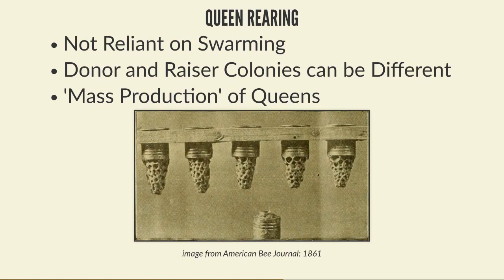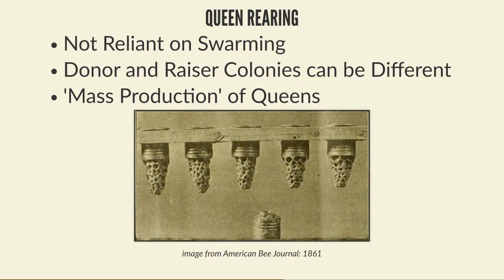The donor and raiser colonies can be different, which is very important. You may have a strong colony with traits you don't like, and another colony that builds up slowly but has great traits you want to breed from - but they never swarm. Being able to mix and match donor and raiser colonies is really important. On a larger scale, queen rearing also allows mass production that you don't get from simple splits.